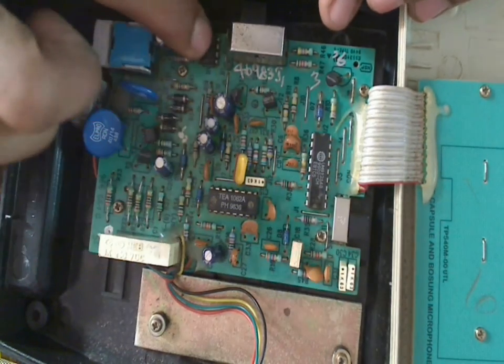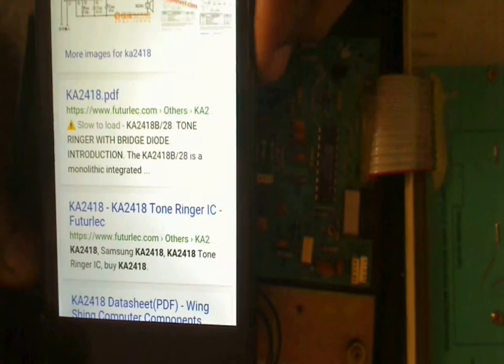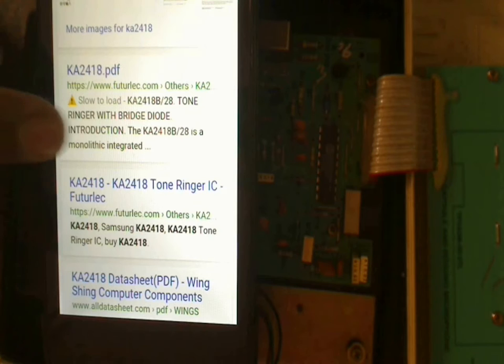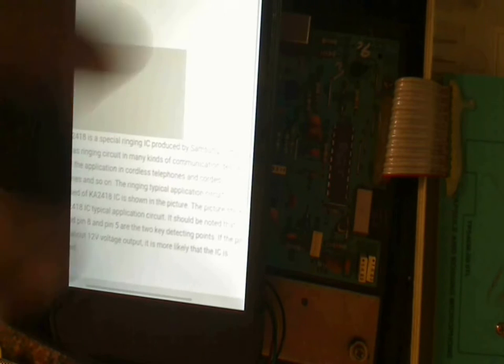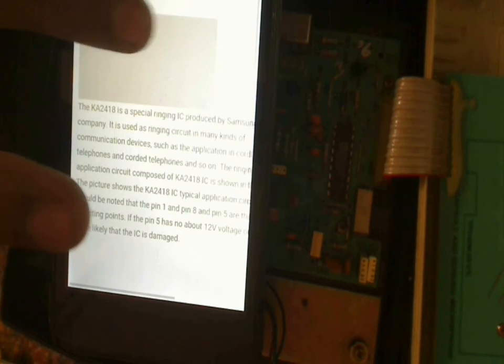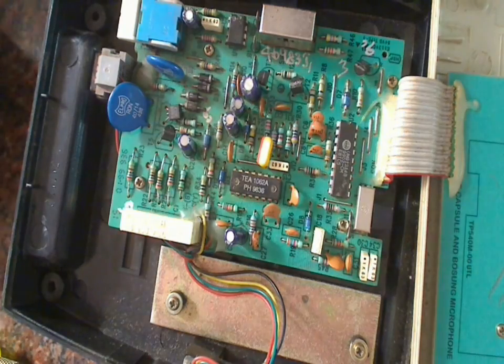We have one more IC — the K2418B. Looking it up, it's described as a ringer with bridge diode — a special ringing IC produced by Samsung. One IC is Philips, and this one is Samsung. It's used for ringing circuitry. So this IC generates the ringing tone of the landline phone. The switch nearby is used to set the volume of the ringing, and the piezo we salvaged earlier is connected to the output pins of this IC.